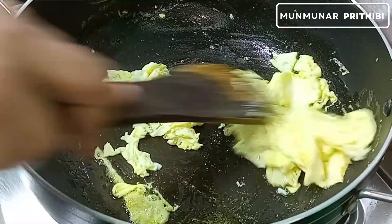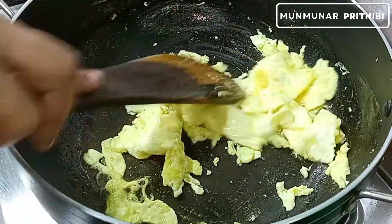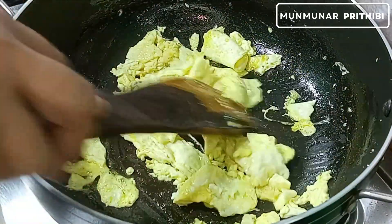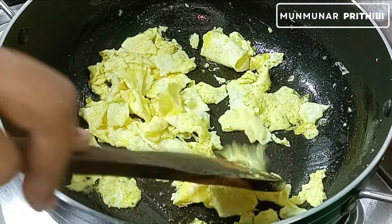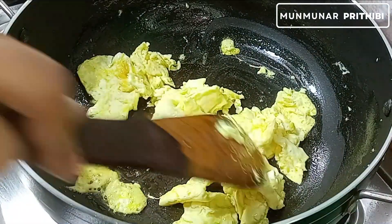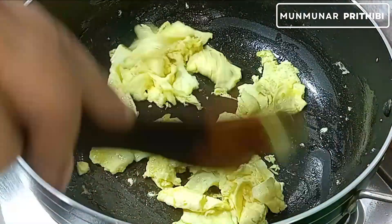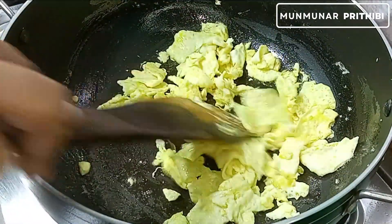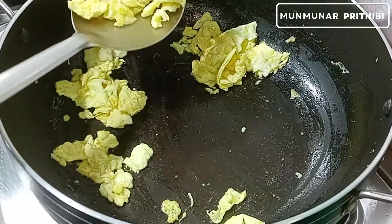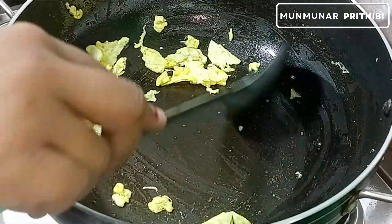Add our salt and chops. 1-2-3 inch of paper, 1-3 inch of paper.